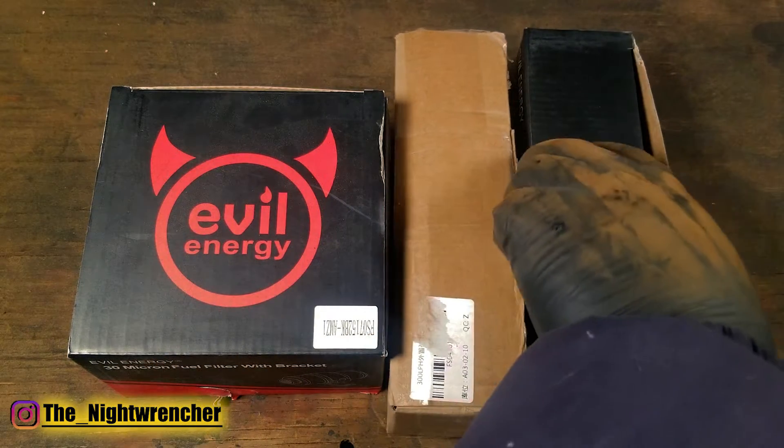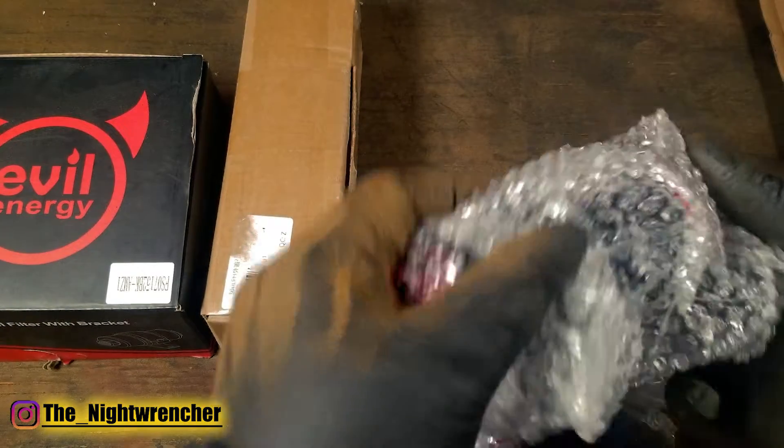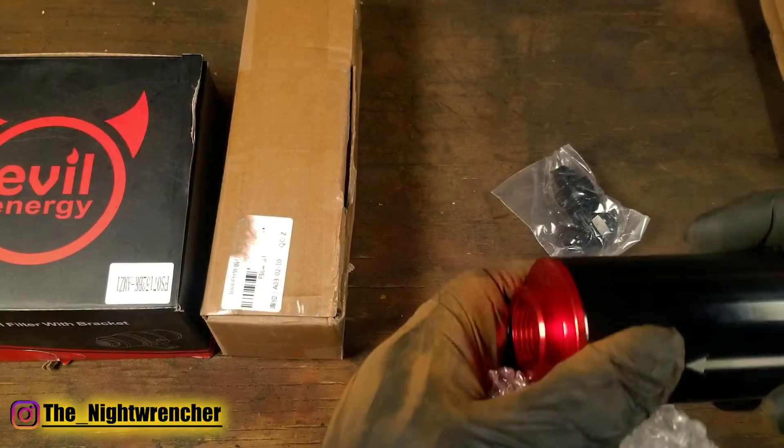In the next box we have our 100 micron fuel filter. We actually talked about this filter last week and today we're going to go ahead and talk about why you would actually need two of them.